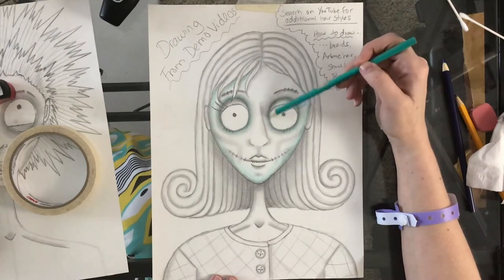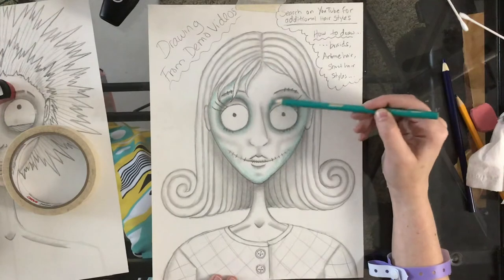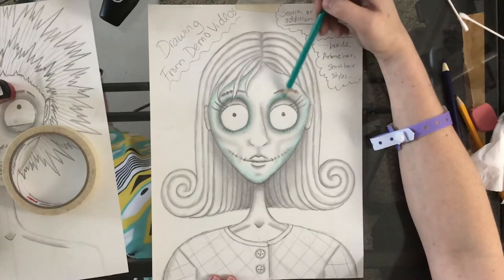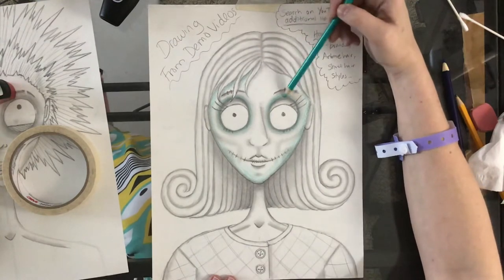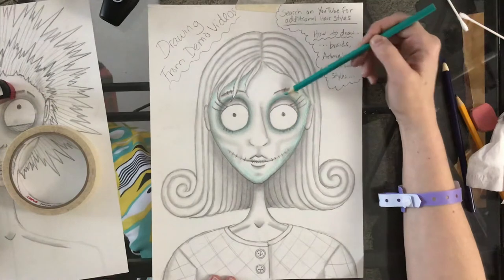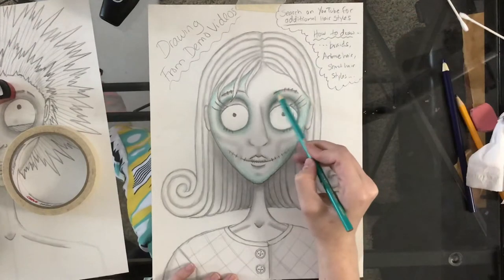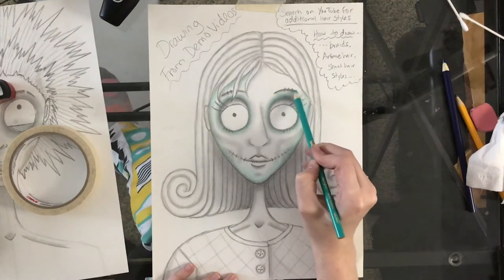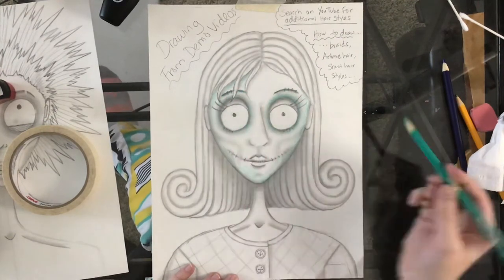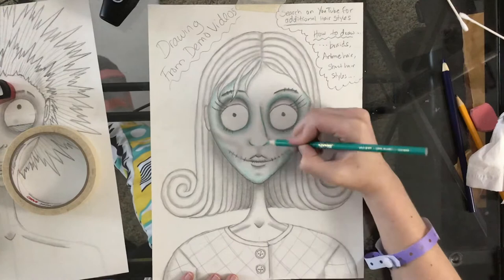Remember I'm using the side of the pencil wherever I want it to be light — that really does help. I'm not pressing hard. If I want it darker, I just keep my pressure the same but hold my pencil in one spot for longer and it will get darker. So adding the blue, going back over this, eyebrows, going over the nose — more dark on the dark, pressing harder on the darker areas, shading in lightly the lighter areas.